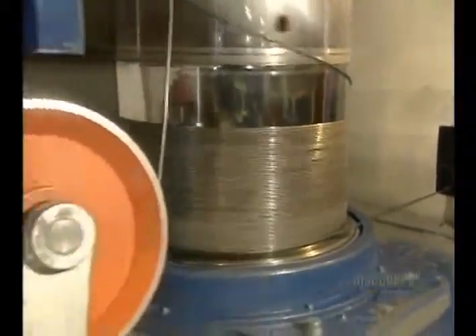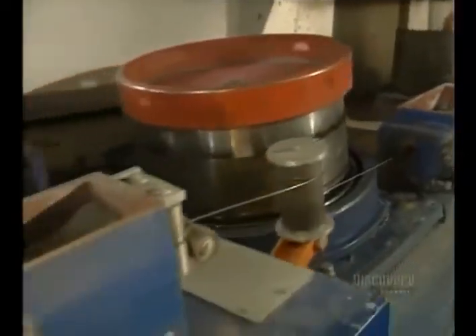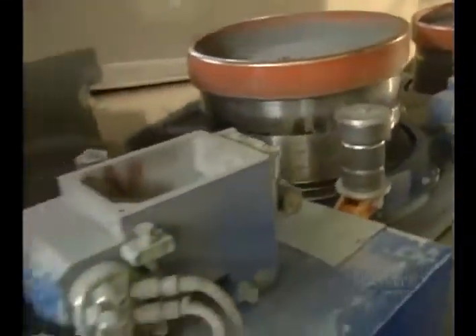The wire's diameter is 6 millimeters, and that's too large, so they'll have to reduce its size. Using many drums, they're going to pull the wire successively to gradually thin it, then roll it up again.